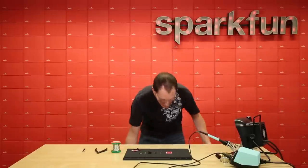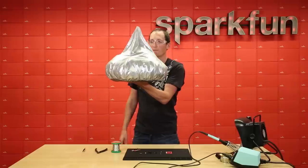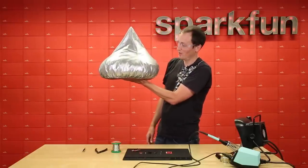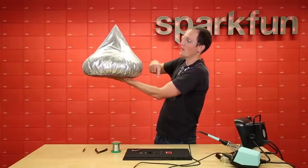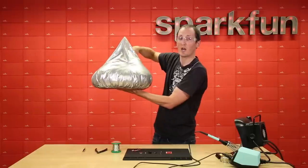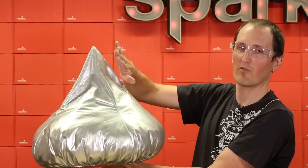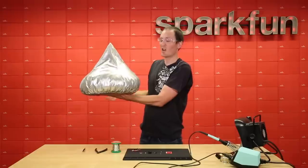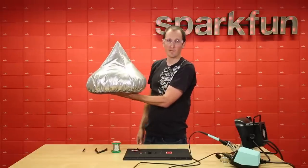Next up is what a good solder joint actually looks like. This extremely large Hershey's Kiss is a pretty good example. If you imagine a circuit board below it and the leg of the LED coming up through, this is what we want our solder joint to look like — it has a nice fillet, kind of like a skateboard ramp angle. We want to fill it all the way around so the solder flows into the pad in the circuit board and all the way around the leg.